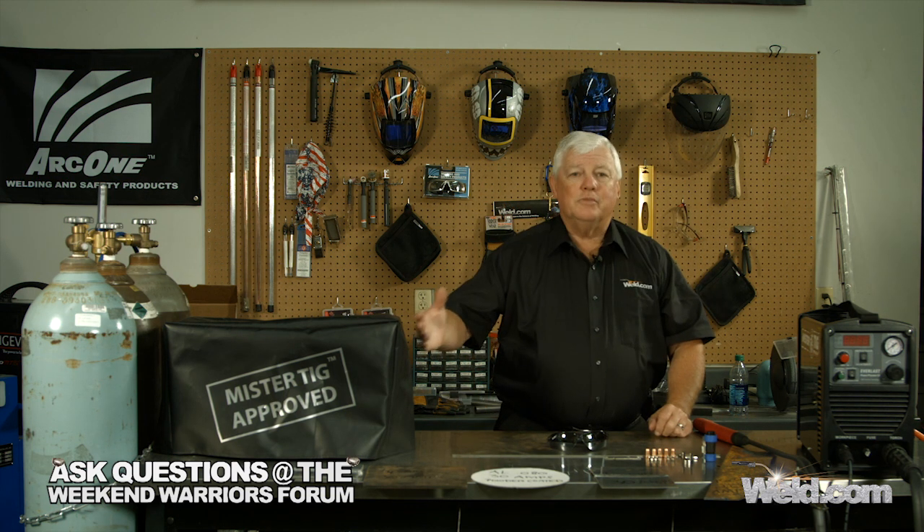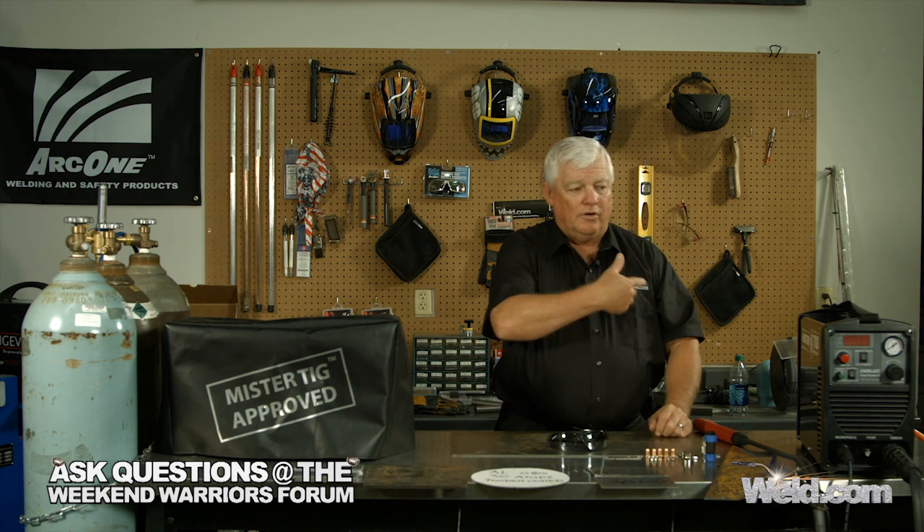We call this Mr. TIG Approved, and you'll see this on all the different machines that we approve. I'm going to go ahead and get started — I'm going to go around to the front of the machine and describe how to use it, and then we're going to set the machine at the right amperage.